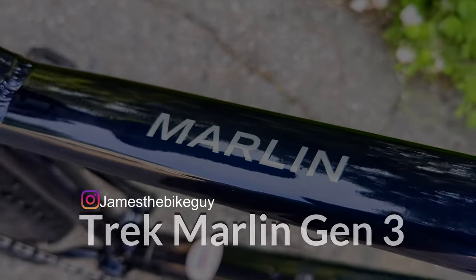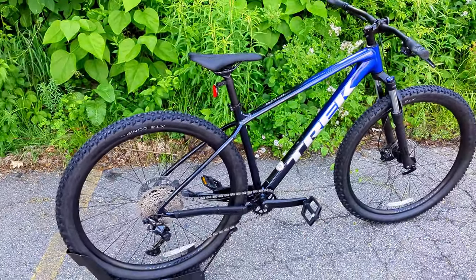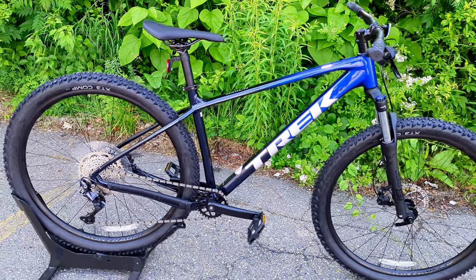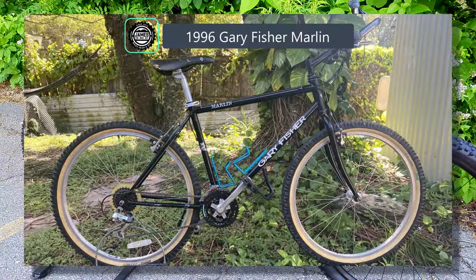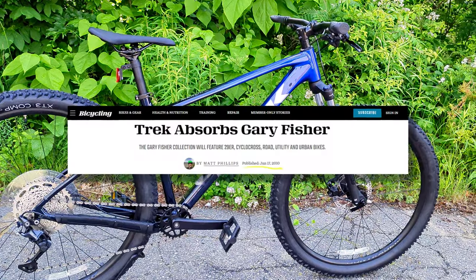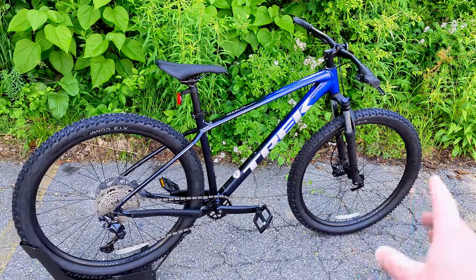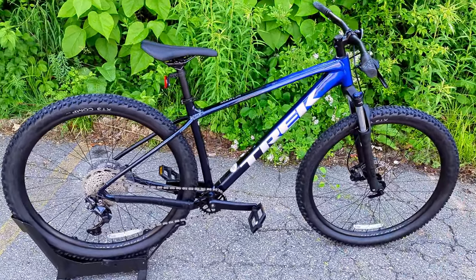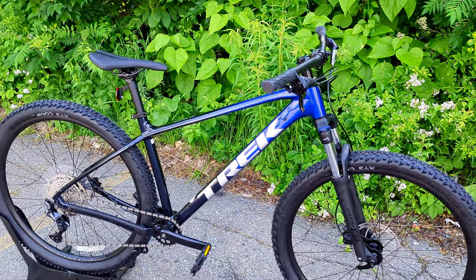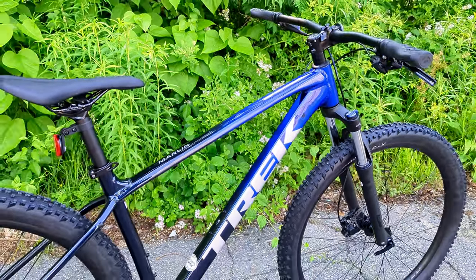To start with a quick history lesson on the Trek Marlin: the Trek Marlin is now in its third generation, so that's what we have in front of us here. Gen 3. Some riders who have been around for a few years will know that this bike actually lived a life as a Marlin back in the Gary Fisher era. Trek was producing bikes for Gary Fisher, and eventually Gary Fisher got swallowed into the entire Trek lineup. Their mountain bikes at the time were revolutionary — 29-inch wheels, frame geometry that wasn't being seen on other brands — and they came into the fold at Trek, which used it as their entry-level mountain bike to get people into the sport.